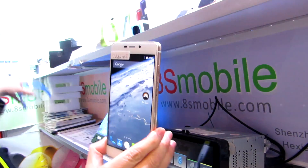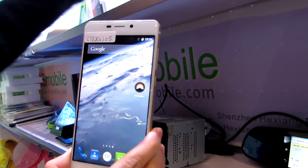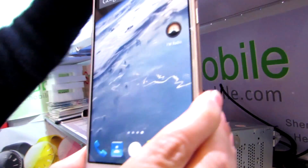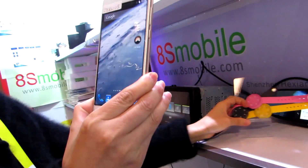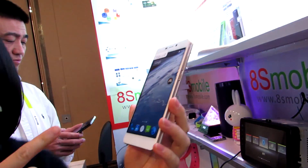The phone is powered by a MediaTek MT6752 Octa-Core 64-bit processor, runs Android 5.1 software, has 3 gigabytes of RAM, 32 gigabytes of storage. Currently this version supports wireless bands in Asia and Europe, but the manufacturer says that if a company wanted to contract with them to manufacture it for the US, it could be available in the US.